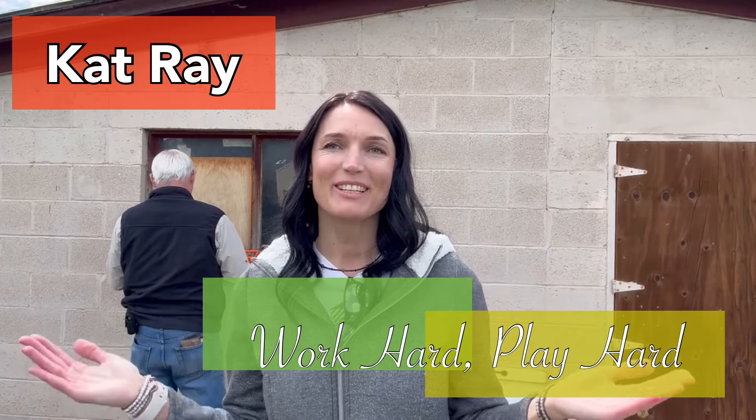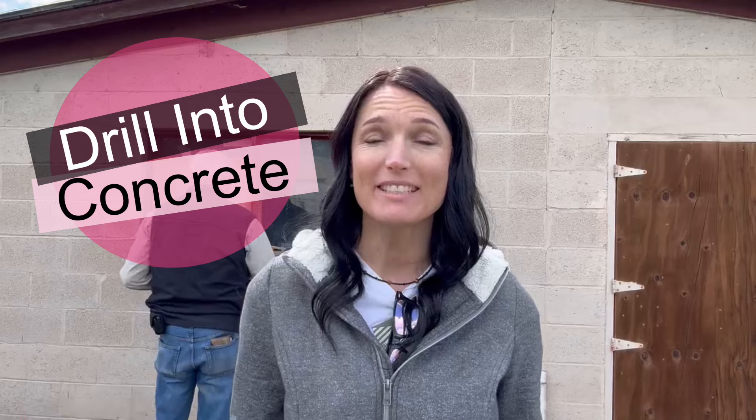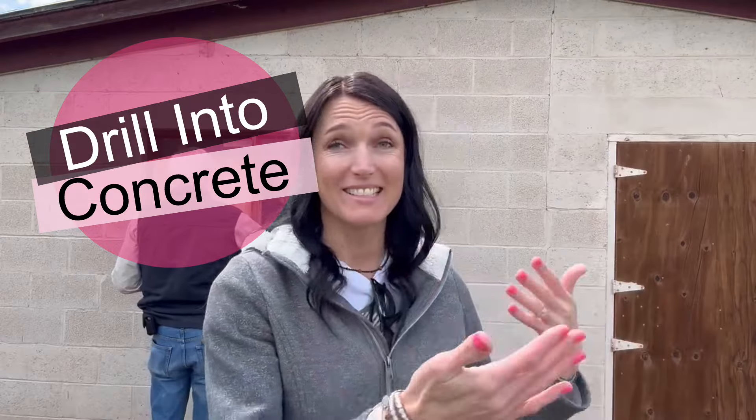Hey, welcome friends, Cat Ray here. Today I'll be showing you how to drill into cement because my parents gave me this very beautiful sign for Christmas and I just need to get it hung up. I have my dad here to help me because he knows a little bit more about the cement drilling, so stick around.